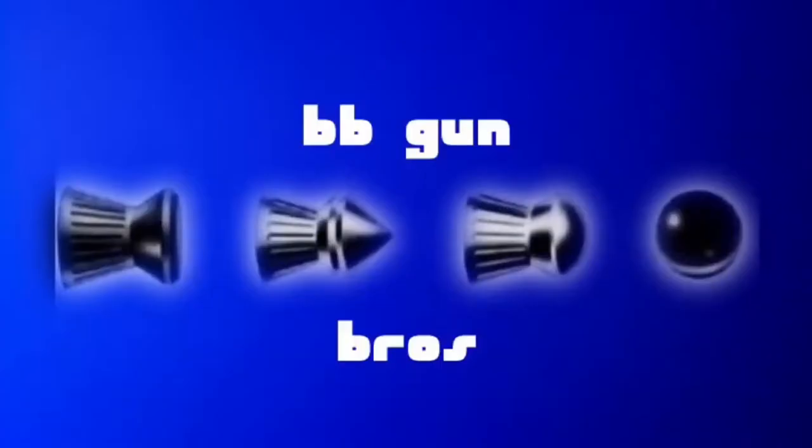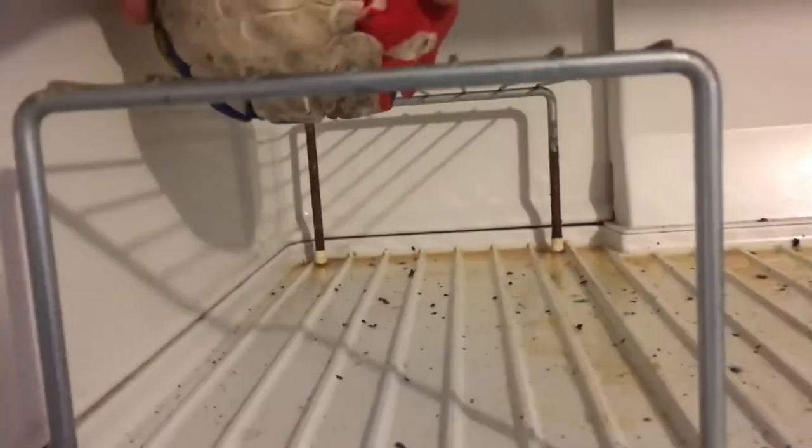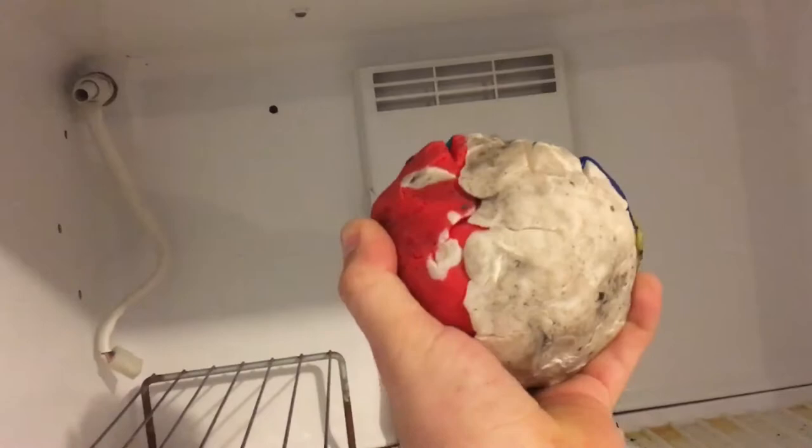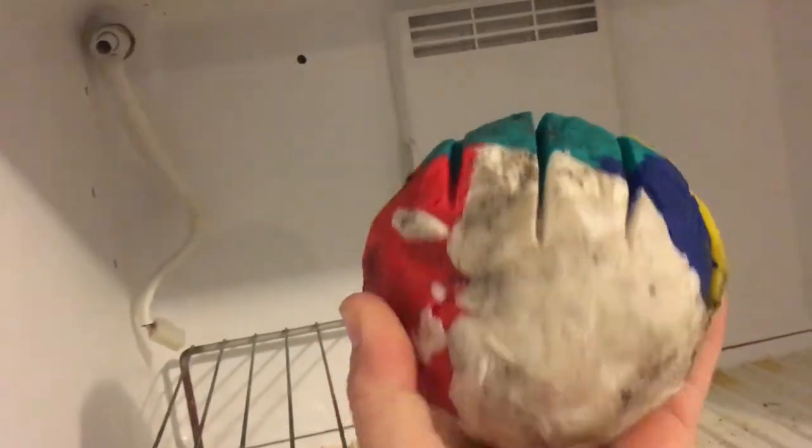Let's go shoot some Play-Doh. Let's see what we got here. It fell through there a little bit. It's pretty hard. Cold. Look at that — it sunk through that grate. I don't know why I didn't think it would.